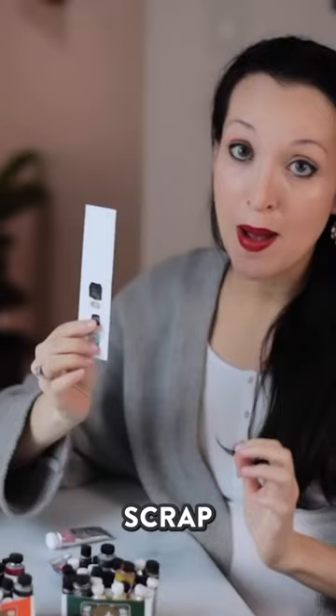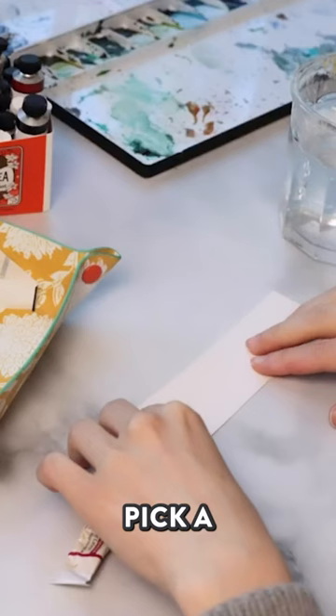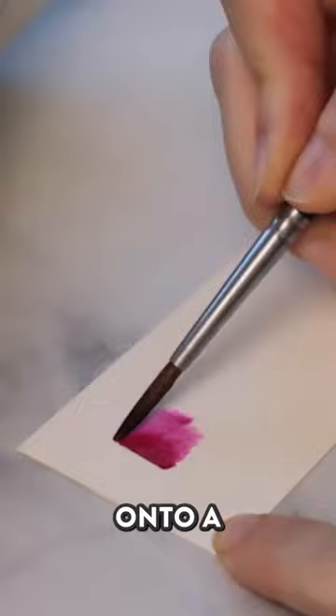I have some scrap paper that I'm going to use, a hole puncher, and some glue dots. We are going to take a little bit of paint from a tube of watercolor and paint it onto a piece of paper.